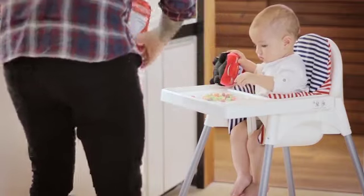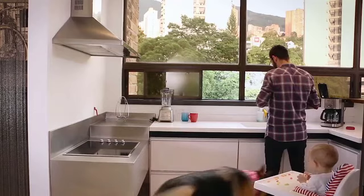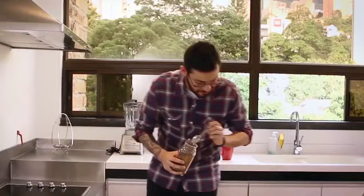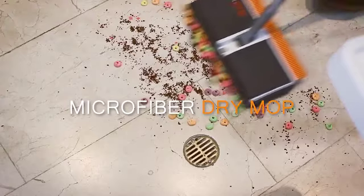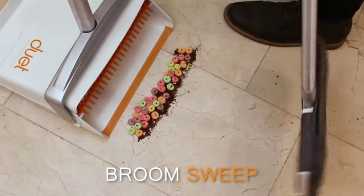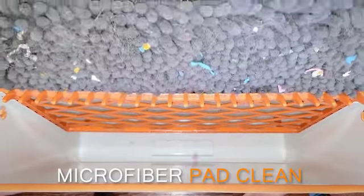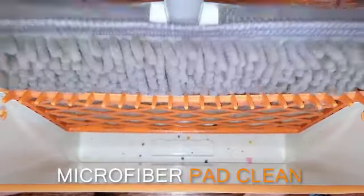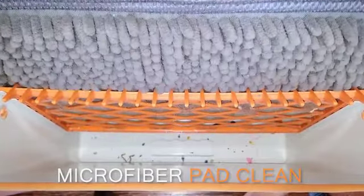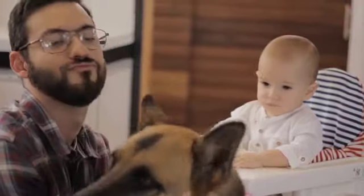Now you can do it easier and faster with a Duet. Messes are easy to pick up with the all-new 4-in-1 floor cleaning system that is the perfect combination of tools, providing you comfort and functionality along with thoughtful engineering. Duet's microfiber dust mop switches effortlessly to a sweeping broom, allowing you to collect the larger debris, and the dustpan's self-cleaning chamber will ensure you never have to touch a dirty pad ever again.